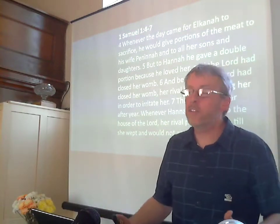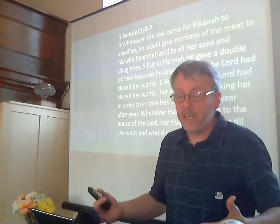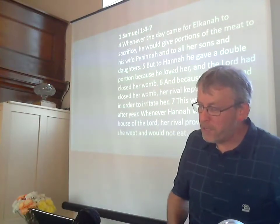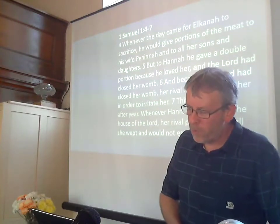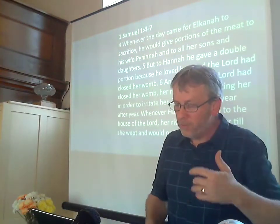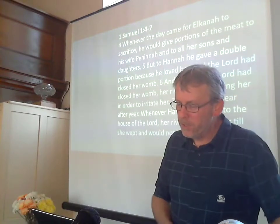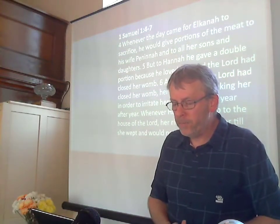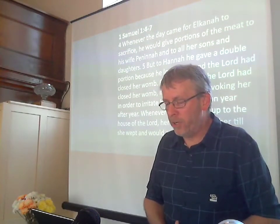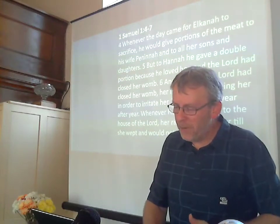She is an example for us of godly suffering — she responds to it in the right way. It's interesting to note the kind of company that Hannah is in as a childless woman and a woman of faith. God had used other such women very notably for the means of great blessing — like Abraham's wife Sarah and her long wait for Isaac, Rebecca and her seemingly decades-long wait for Jacob and Esau, and Rachel who also had problems and only after a lot of drama finally bore children for Jacob. Samson came from an apparently childless womb of Manoah's wife. And when you get to the New Testament, godly Elizabeth bears John the Baptist in her old age.